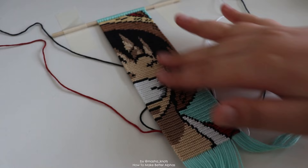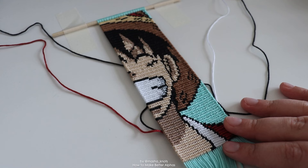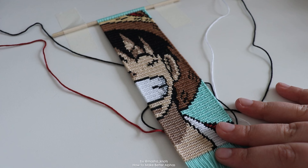Let's get into it with the example I have in front of me. I am making a wall hanging, and if you want the pattern I'll leave it in the description as I always do. Going into this video, I assume that you already know how to make alphas and are already quite experienced with that. You can watch my tutorial on alphas if you feel like you need it, but these tips are for people who already know how to make alphas and just want to improve on their techniques. So let's start talking.